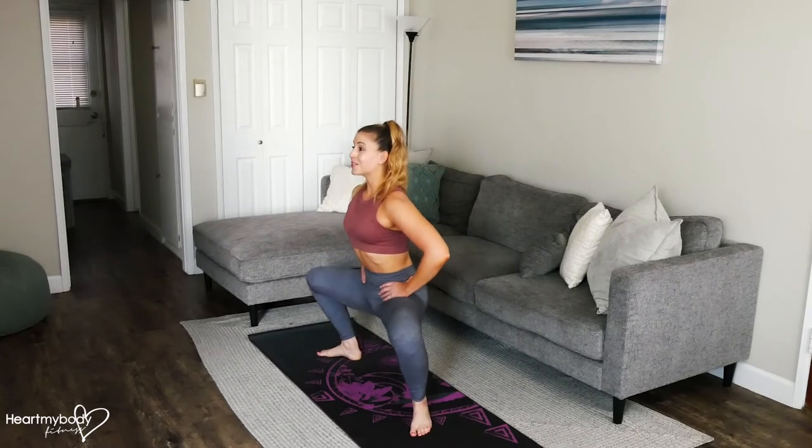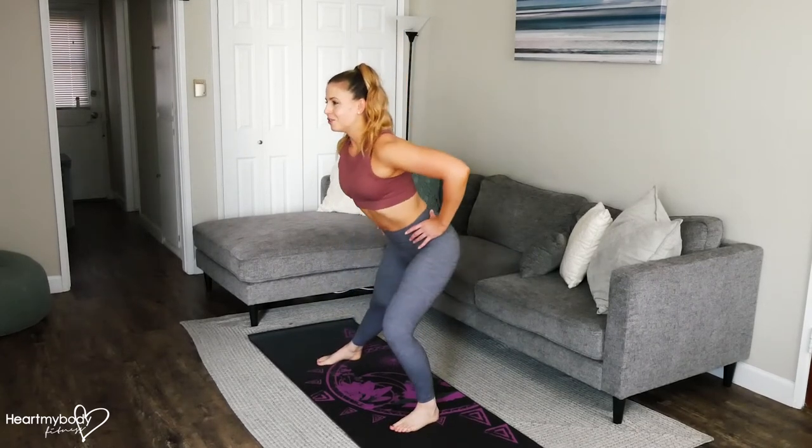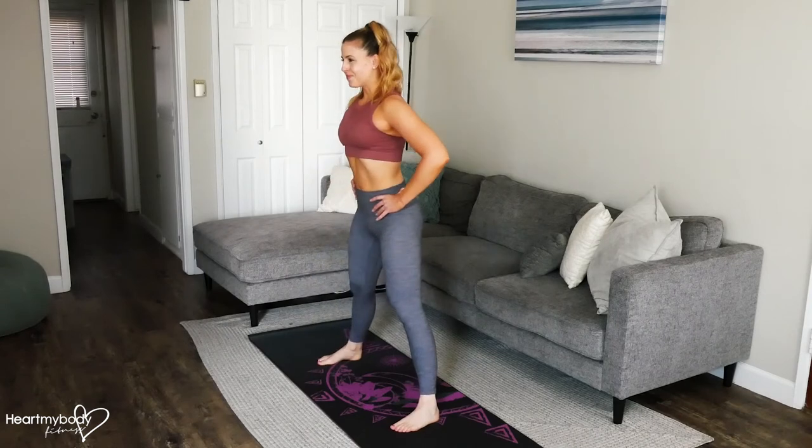Turn your feet out. Keep your torso upright on the plie squat. And then as you go into your side lunge, you will hinge at your hips. And continue.